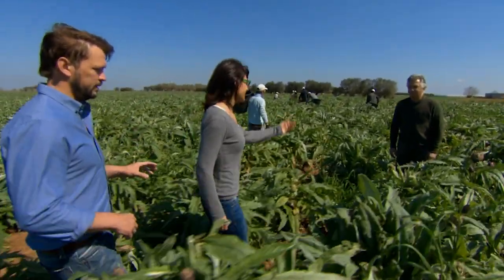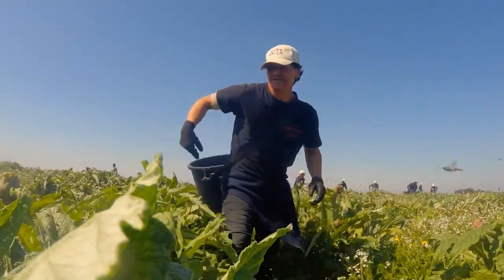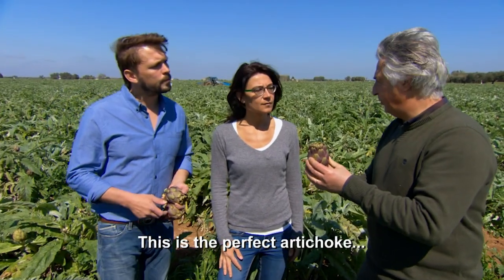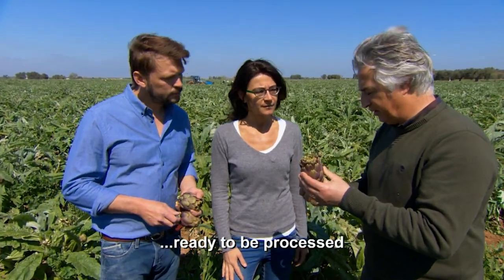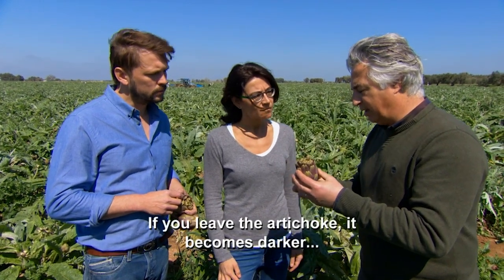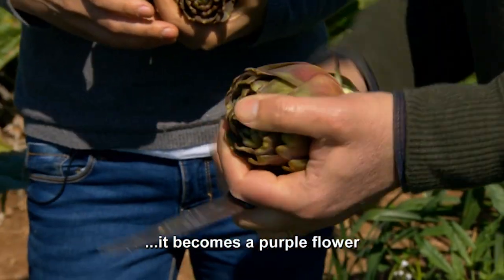Is this the farmer? Yes, Mr. Carlino. Mr. Carlino's farm stretches across a huge area, the size of almost 80 rugby pitches. This is a perfect carrot — it's ready for the processing. It's a flower, even if we call it fruit. And if it's left, it starts to turn the flower color violet.